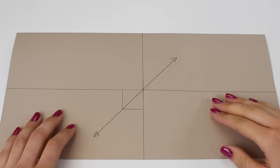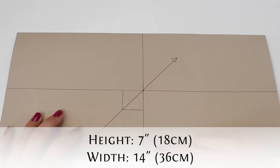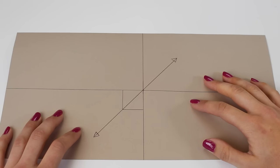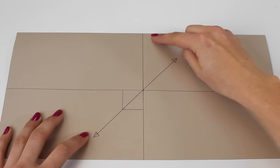Let's start by looking at the sizes you can create. We've created three sizes and we're going to be working with the medium size in this tutorial. The pattern for the medium size is 7 inches in height — that's 18 centimeters — and 14 inches in width, which is 36 centimeters. For larger or smaller pumpkins, please follow the link in the description box below. The key is that the width has to be double the height of your pattern piece.